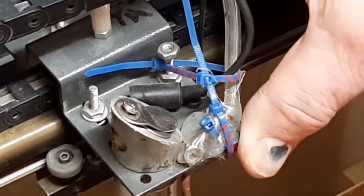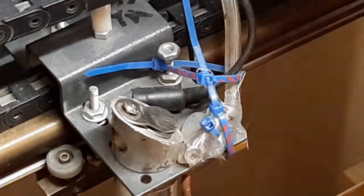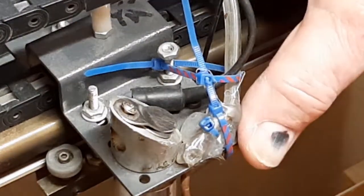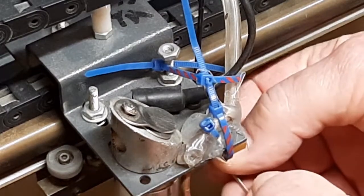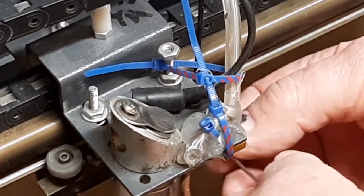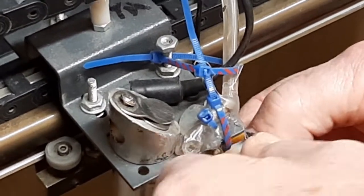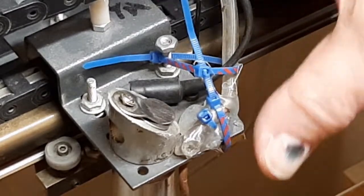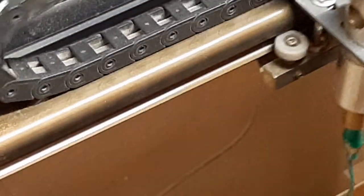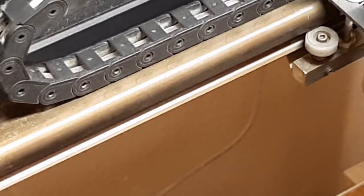Now you can see I got a little bit of wobble back in there. As I turn that wheel, that wobble goes away. So I'm going to back it off because I don't want it real tight — but that takes the wobble out of the carriage. And a loose carriage can actually cause you as many difficulties as if you had a bad or loose belt.